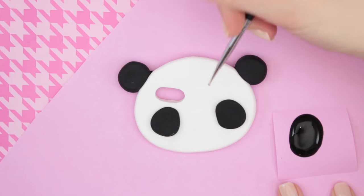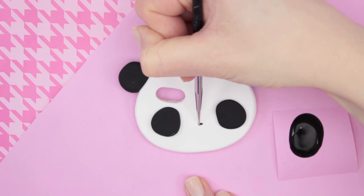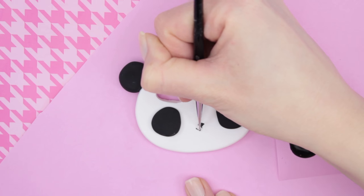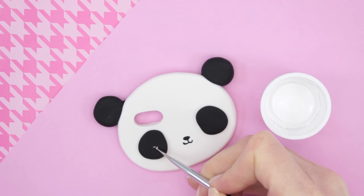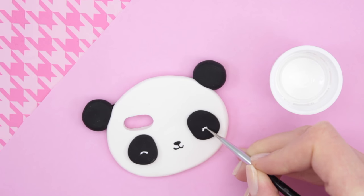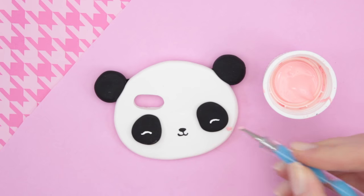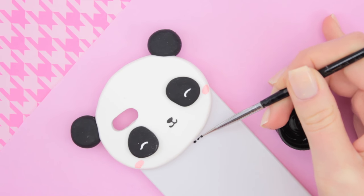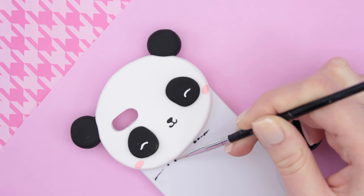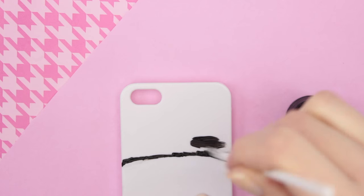Once the clay has baked and cooled down, you can take some paint and make the details. Here I'm taking a thin dotting tool to make the nose and mouth for the panda. I'm also taking some white paint to make the eyes, and some pink for the cheeks. I also wanted it to have a black line below the head, so I'm taking some black paint to create that.